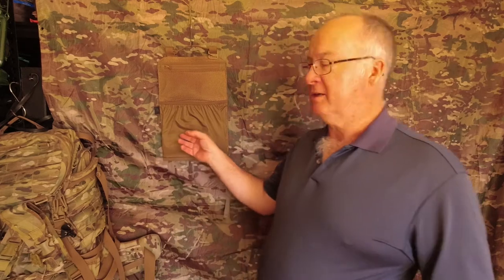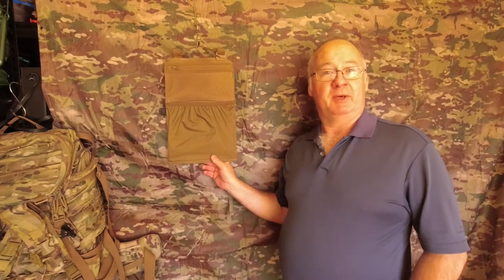G'day, I'm Clive and welcome to CDP Outdoors. Today's video is about the Heliconex Backpack Panel Insert.